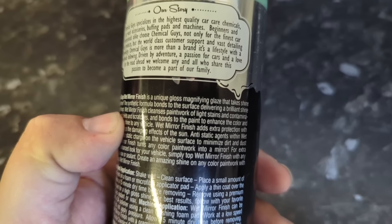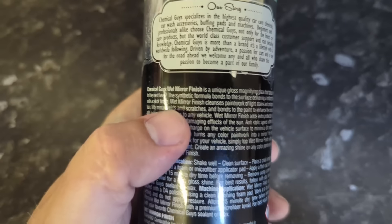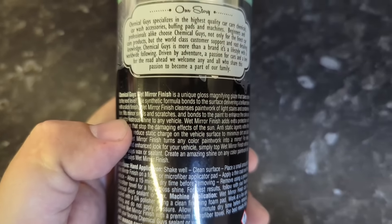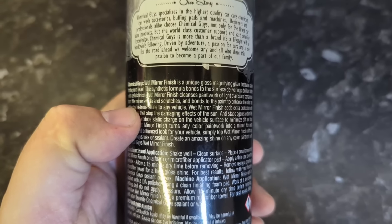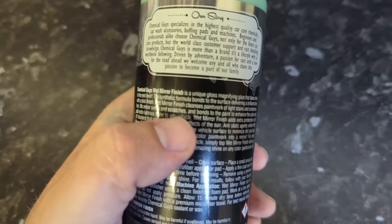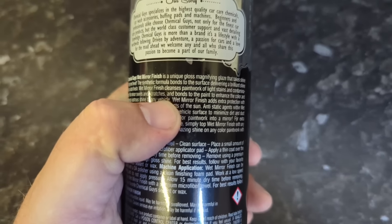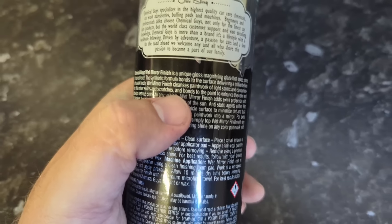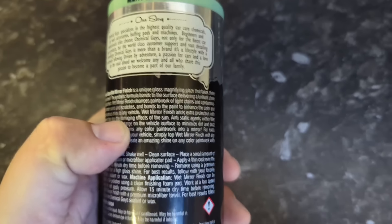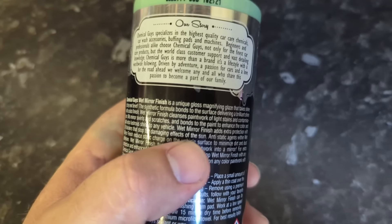Chemical Guys Wet Finish. So it's a unique gloss magnifying glaze. You use this to prepare your paintwork. The synthetic formula — no wax, that's really important, and perhaps desirable as well. Bonds to the surface, so it's probably silicon-based. Brings a brilliant shine, a slick finish — very important to me. This is ticking all my boxes. Wet mirror finish cleanses the paintwork of light stains and contamination. If you haven't quite got that finish where you want it but you're not looking to do paint correction, you just want to reset the paintwork and shine it up and glaze it, it'll take out minor swirls and scratches, machine-level marring type scratches, very light surface things. You can use them by hand and it takes away that hazing and gives you a bit more clarity.